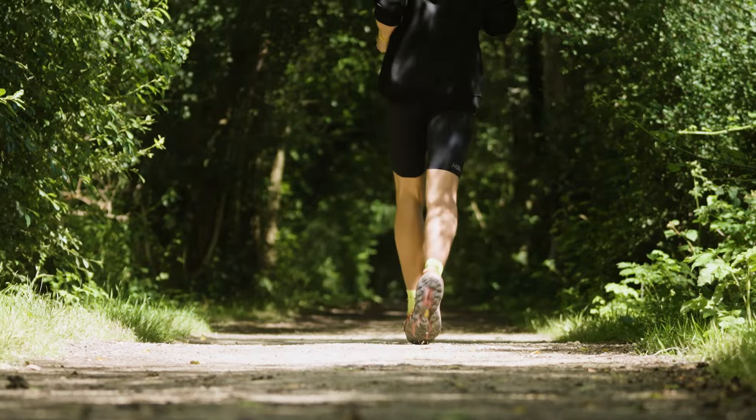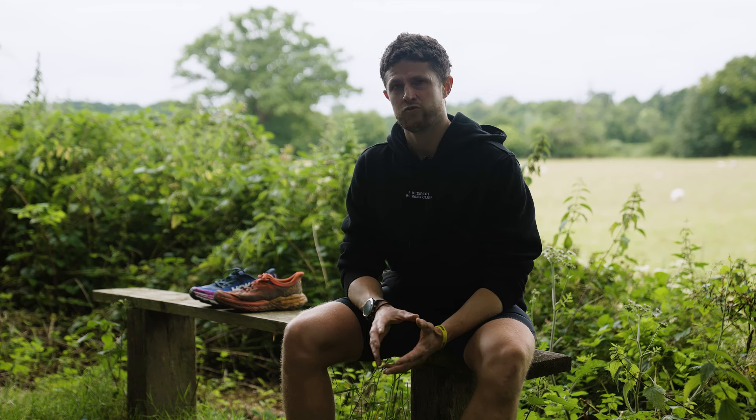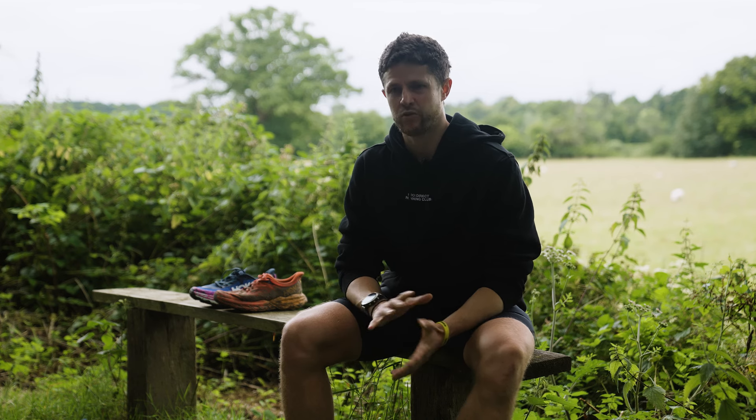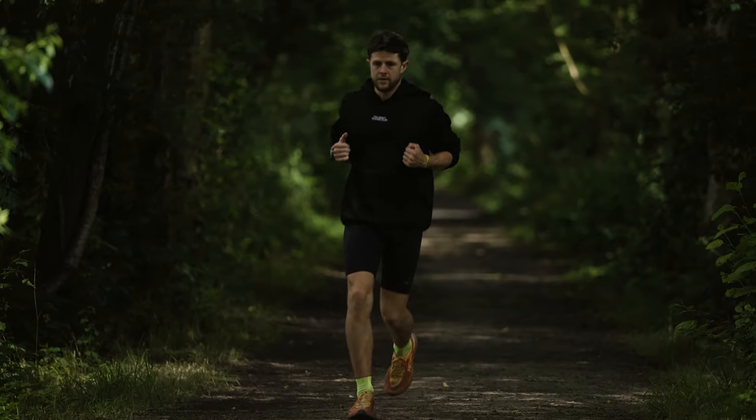I tend to go about half a size up personally. I wear the Bondi in a half size smaller. I just find it gives you that little bit more room while still keeping everything compact that you need for the ride you're after.